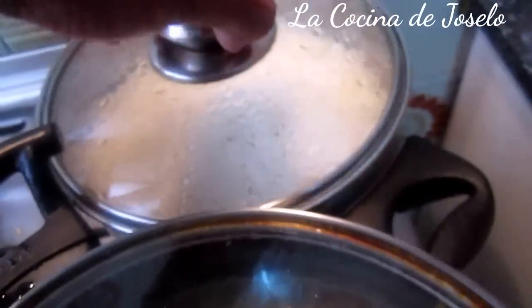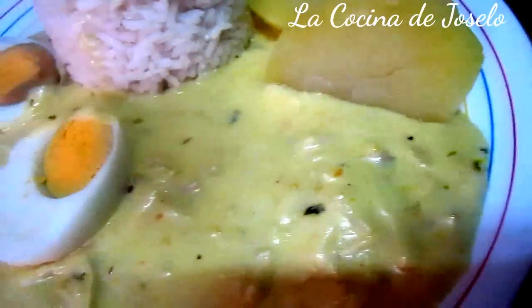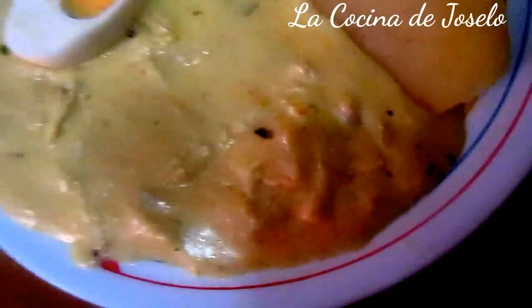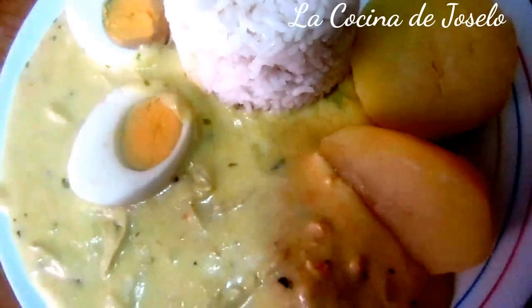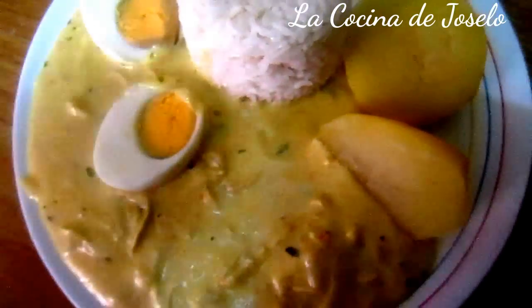Ya está lista también la sopita con lentejas y verduras, y el arroz graneado. Es el momento de servir. Aquí los huevitos, las patatas — aquí podría ir una hojita de perejil, pero la verdad es que no tengo. Una torre de arroz blanco graneado y la crema de ají de pollo. Ají de pollo, una vez más, aquí en el canal La Cocina de José. Ya saben que los ingredientes los encontramos estemos donde estemos para poder comer nuestra comida tradicional. ¡Hasta pronto!